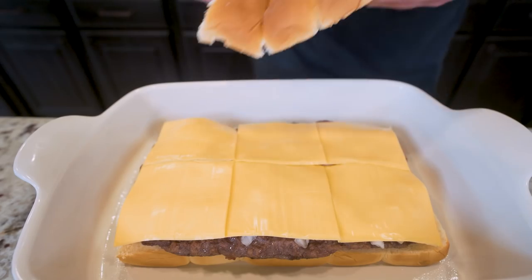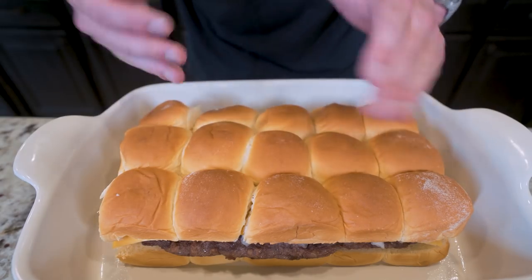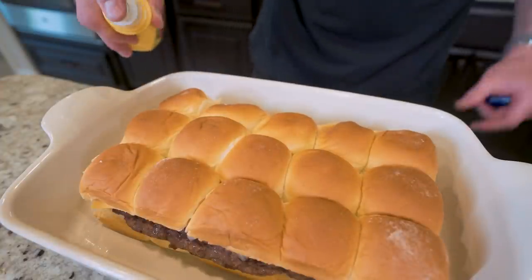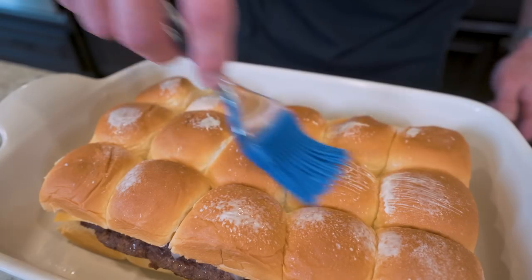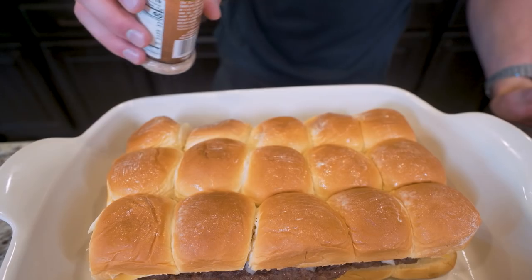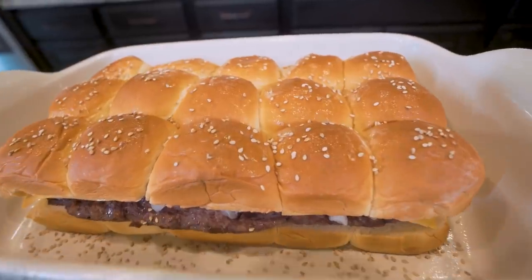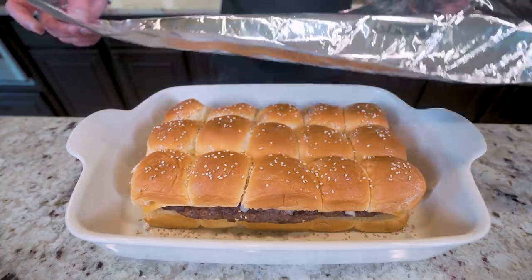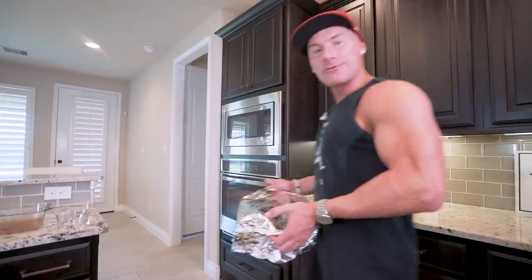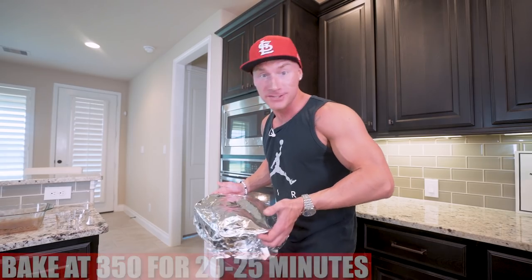Now we're just going to put our top buns back on. Keep in mind when you do this, make sure you have it the same way it was when you cut it off — the same direction, so everything matches up on the bottom. Then finally, to make these a little prettier, I'm going to spray the tops with zero calorie butter spray and use a little brush to rub this in. To give it that authentic cheeseburger look, I'm just going to sprinkle some toasted sesame seeds on top of our buns. Before we pop this back in the oven, I'm going to wrap it in foil — this will make sure those top buns don't get scorched and they retain that softness. This just goes back in the oven for about 20 to 25 minutes at 350 degrees, and that cheese is going to melt.